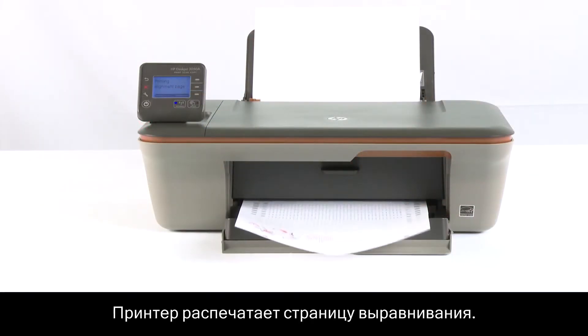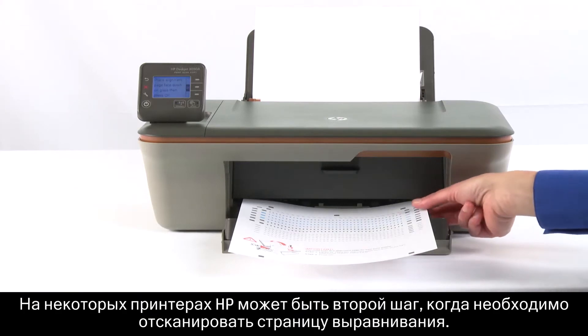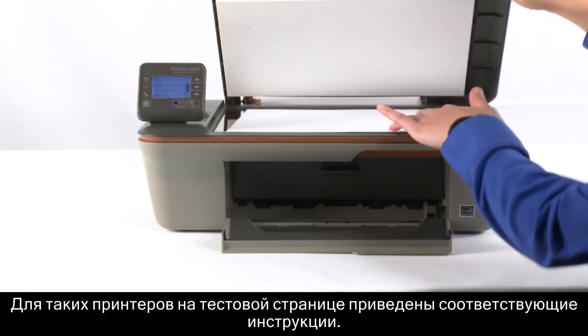The printer will print an alignment page. This might take several moments. In some HP printers, there will be a second step where you need to scan the alignment page. If you have one of these printers, the instructions will appear on your test page.